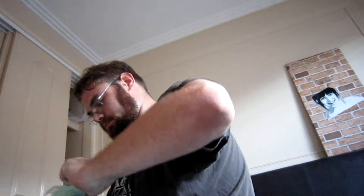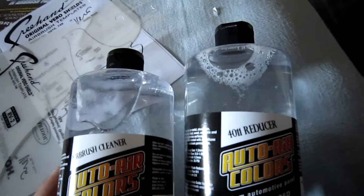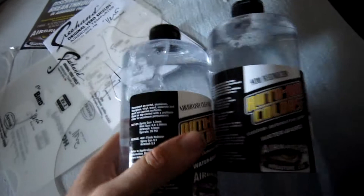These are mainly just cleaners and reducer. This is 4011 reducer — you use that to dilute your paint. This is airbrush cleaner, so if you clean out your airbrushes you can just have them soaking inside there and it'll clean everything out. It's awesome stuff.